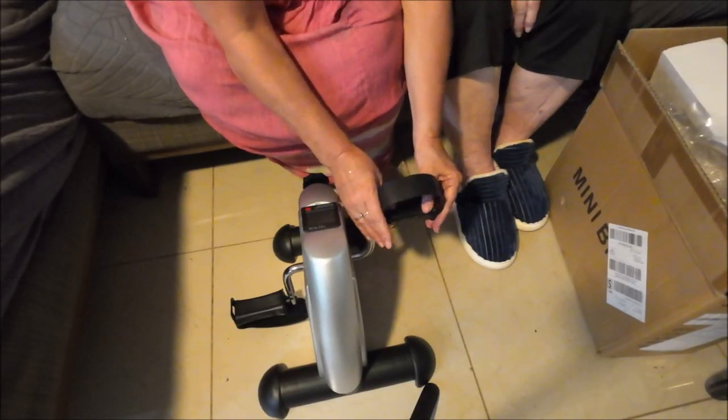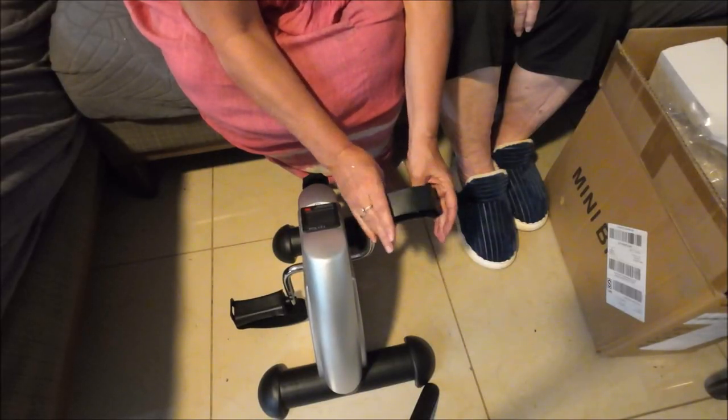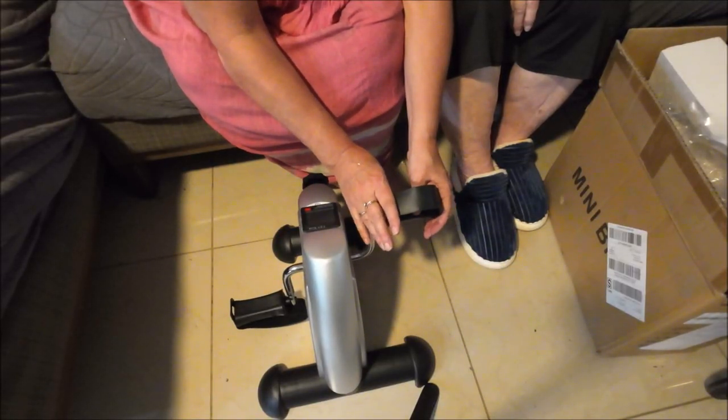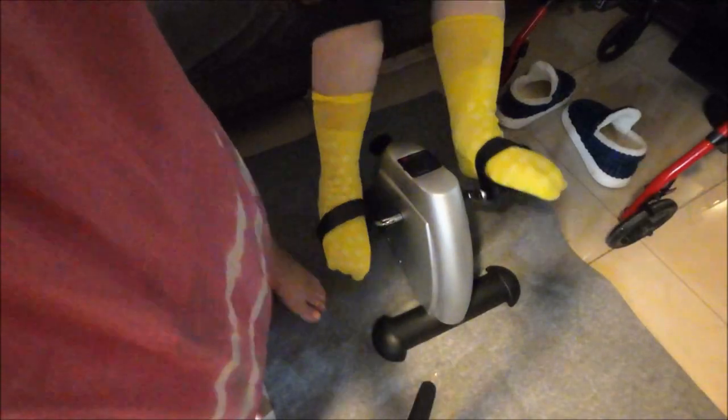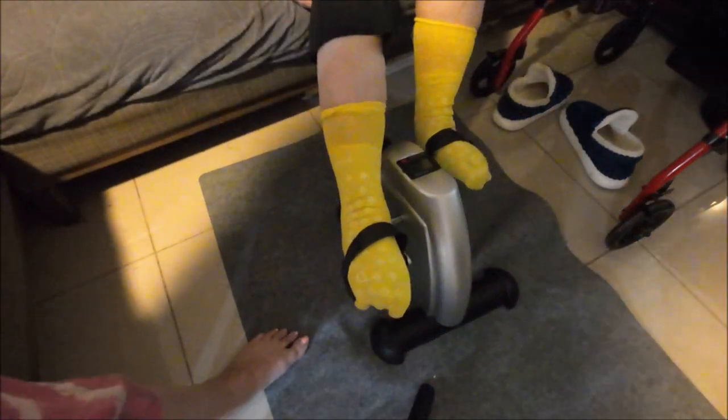I'm going to get her yellow socks and we're going to try it out. It's sliding on the tile because we have tile, so I might try another rubber mat later on.